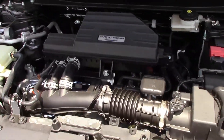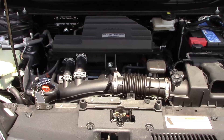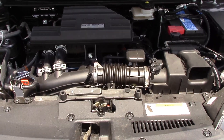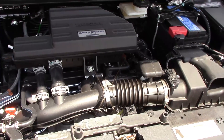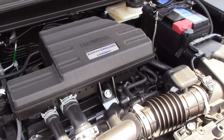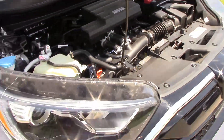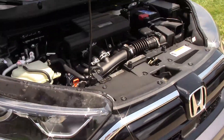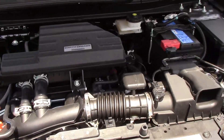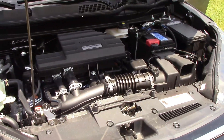This does have the 190-horsepower 1.5-liter turbo engine. All trims have this engine except the hybrid, which also has an electric motor. Previously the LX had a different engine, but they standardized all engines this year.